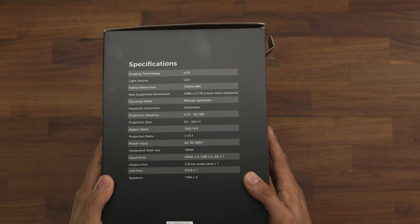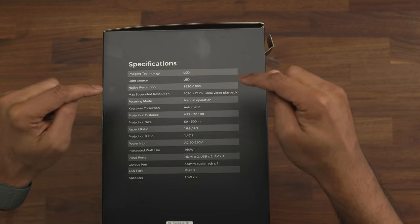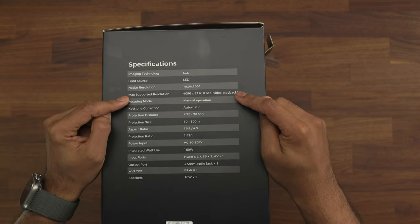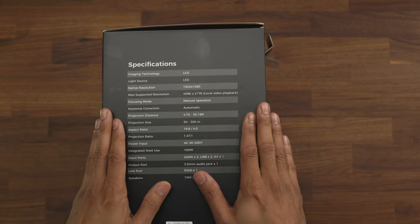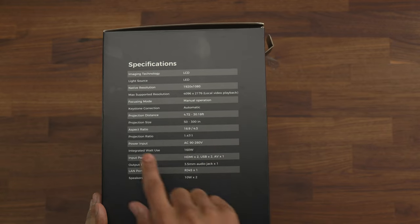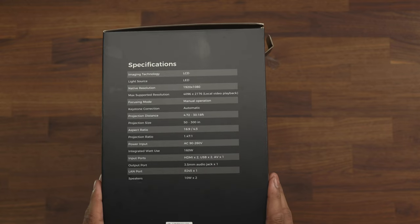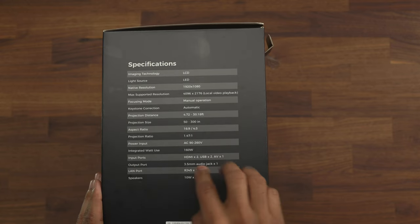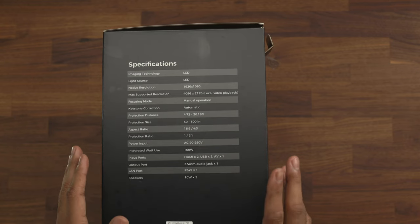Just before we do, let's have a quick look at the specifications. It's a 1080p projector with max resolution playback for local video at 4K. It has automatic keystone correction with no manual adjustments, and the projector size ranges from 50 inches all the way up to 300 inches. The speakers are 10 watts and there are two of them.